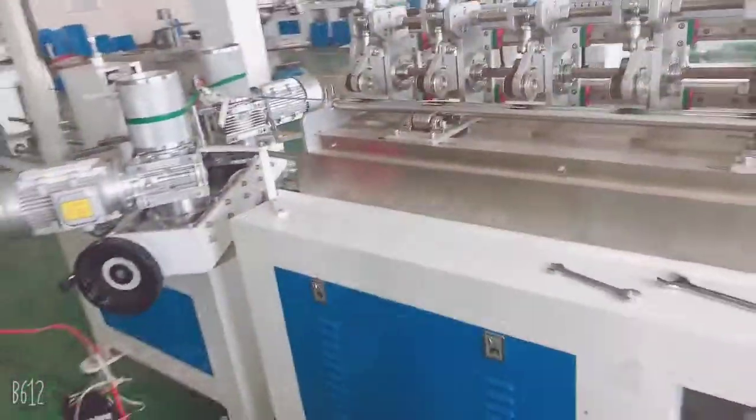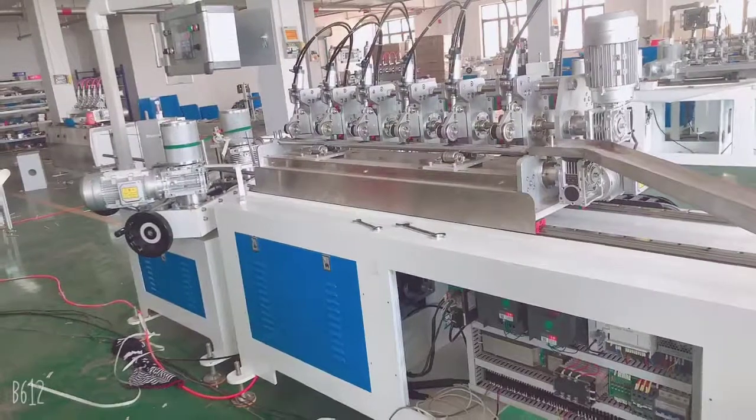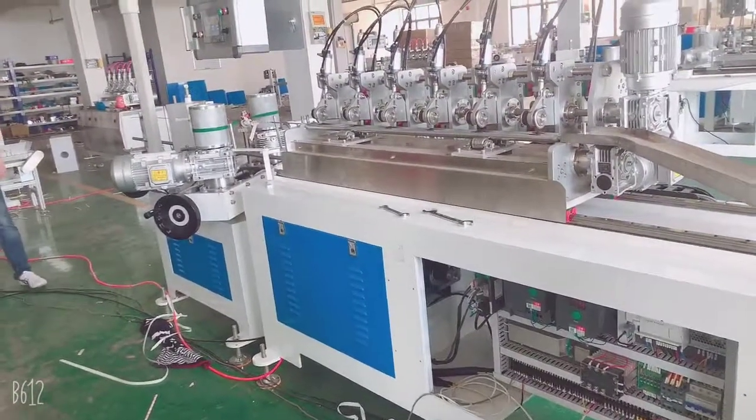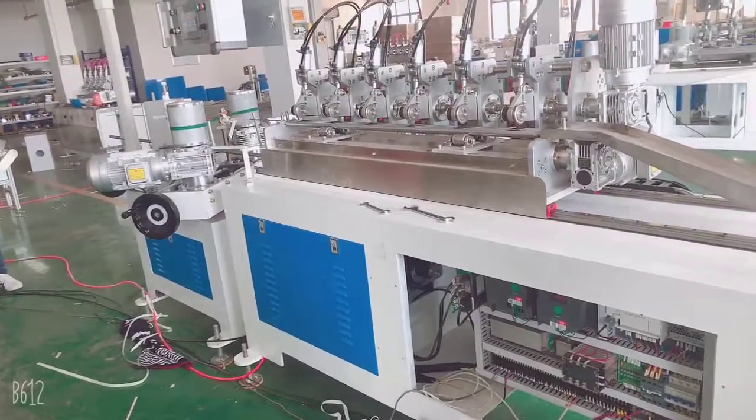So that's all. This is for the normal maintenance. Normally you can lubricate around one month, one time for lubrication.